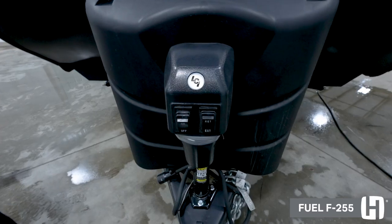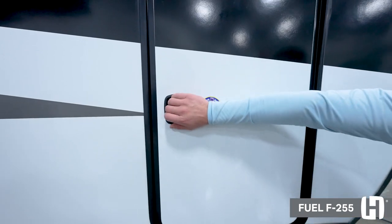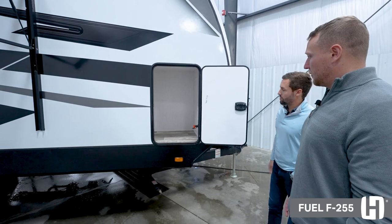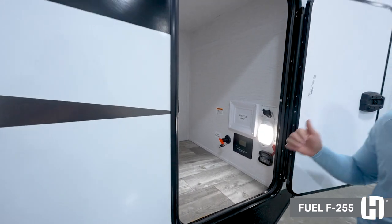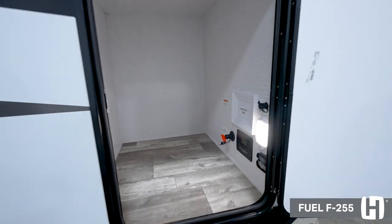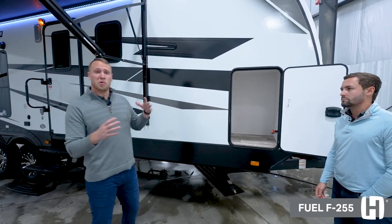Up front here you're going to have your power tongue jack by Lippert. This is our front storage compartment — you'll notice we have a bunch of space. A few things to touch upon: inside here is where your solar disconnect is going to be, along with your charge controller for the standard 190-watt solar package that you get with these units. It's pretty amazing.